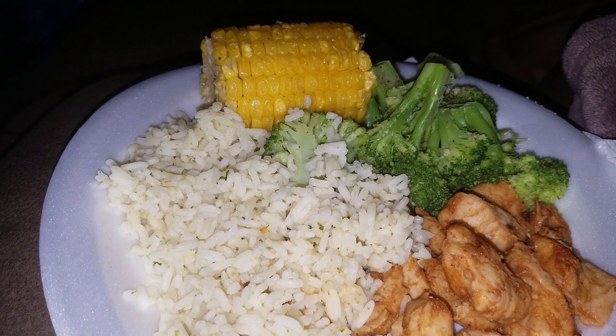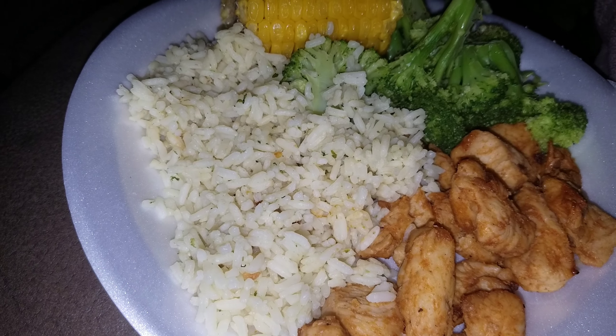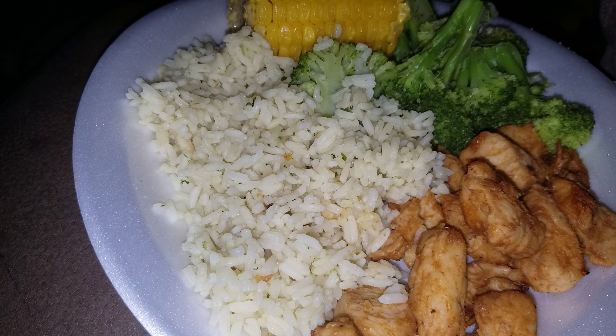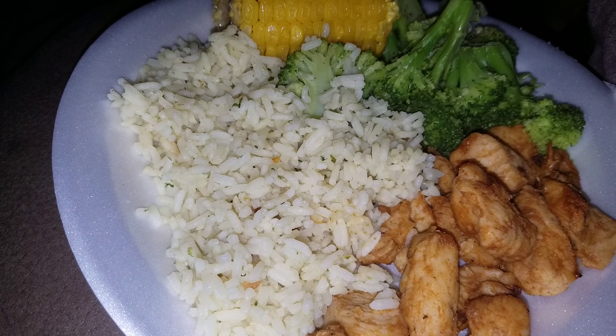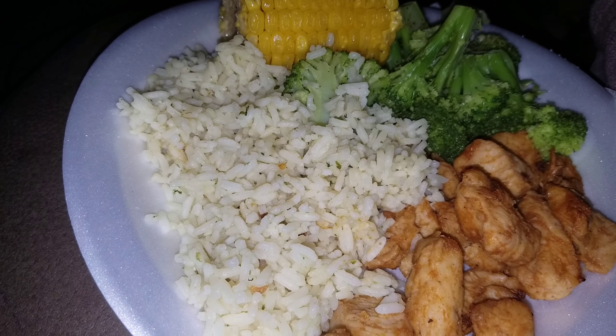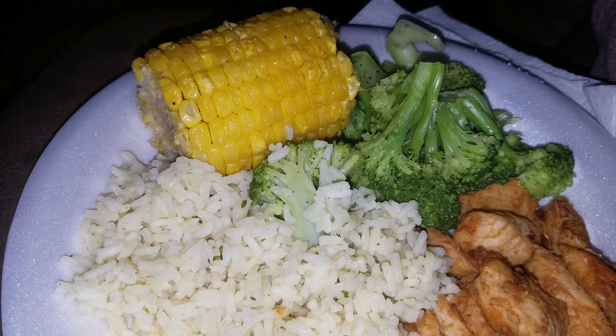Dinner for tonight is some sauteed turkey tenderloin chopped up, and I threw a little barbecue sauce on it after the fact. I wish I would have left it naked and just seasoned, and then put the barbecue sauce on top as a sauce, but it'll do. And then I got some white rice, some corn on the cob, and some broccoli.